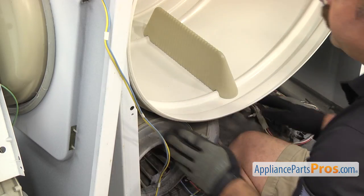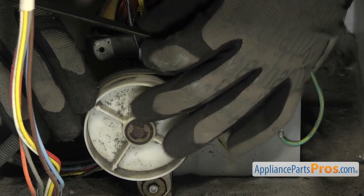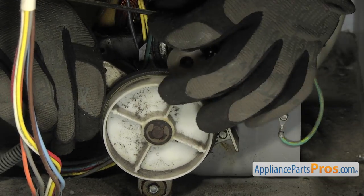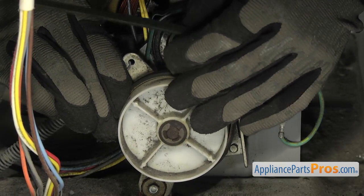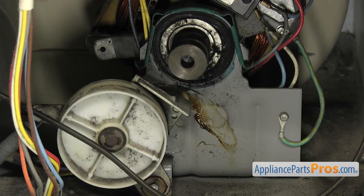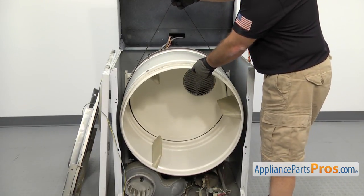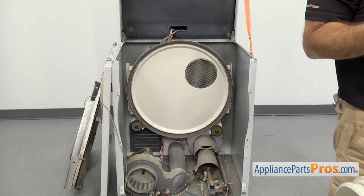Now we can reach in and take the drive belt off the pulleys. We're just going to grab the idler and pull it towards the side of the machine, then take the belt off the idler and the motor pulley. Now we can take the drum out — just lift up on the belt and guide it out of the frame. Once you have it out, you can set it aside.